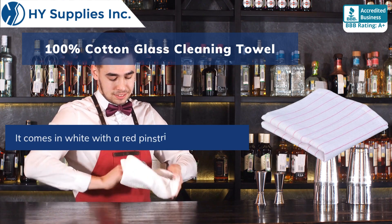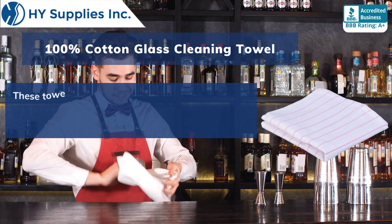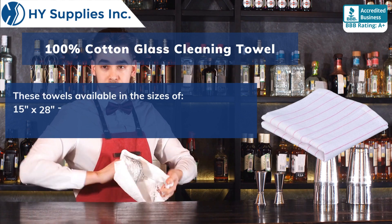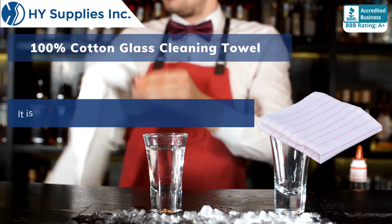It comes in white with a red pinstripe. These towels are available in sizes of 15 inches by 28 inches at 20 ounces, and 16 inches by 27 inches at 24 ounces.